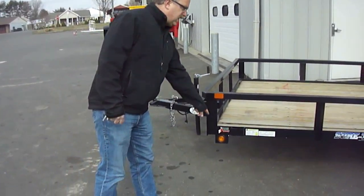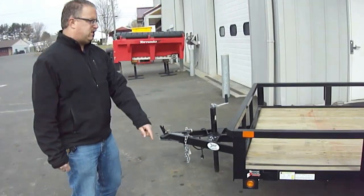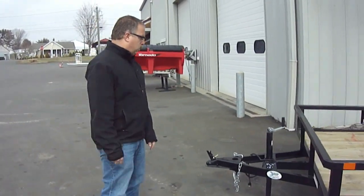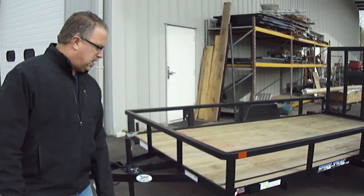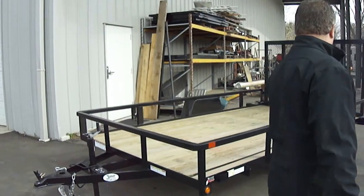All the lights are recessed. We've got LED tail lights with recessed lights and all the marker lights. The jack is set back, so you're not going to have a problem if you hook up to it and put your tailgate down in your pickup truck — you're not going to hit the jack.